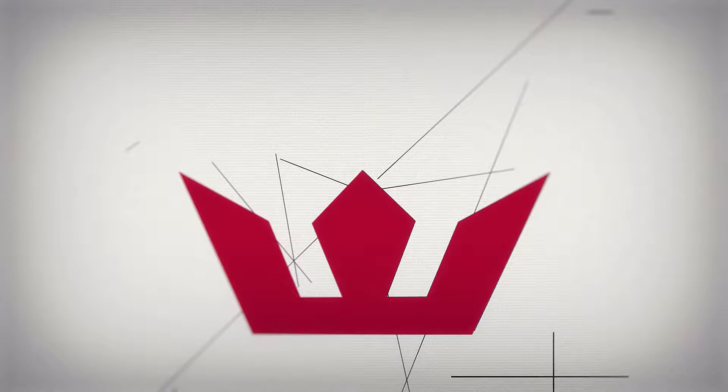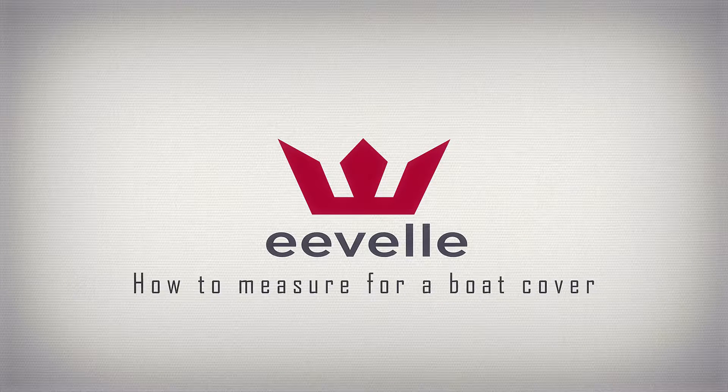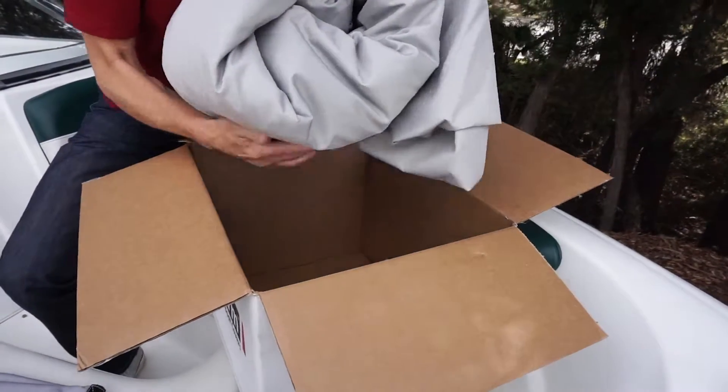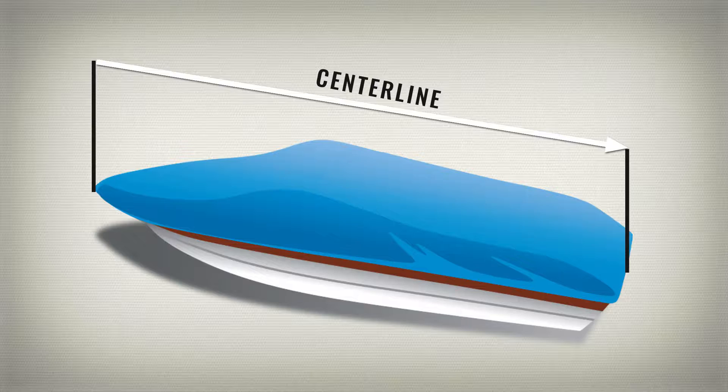Windstorm Boat Covers by Evel is a high-quality line of semi-custom, fully trailerable boat covers. To find the right cover for your boat, you'll need to take accurate measurements from the centerline, from the tip to bow, and the beam at the widest point of the boat.